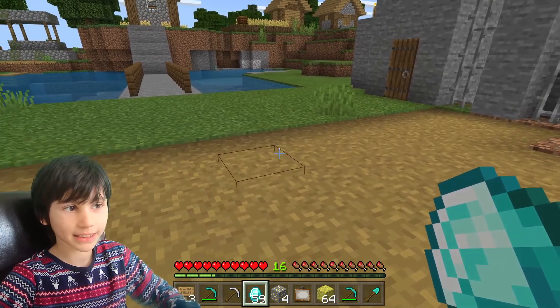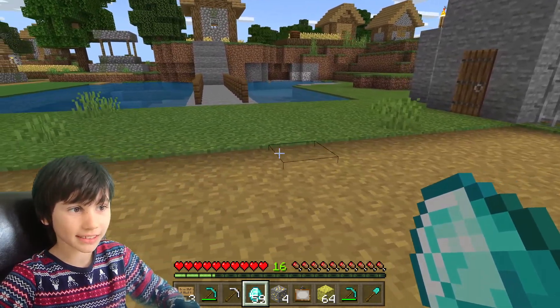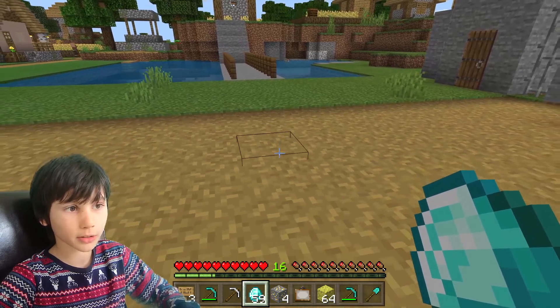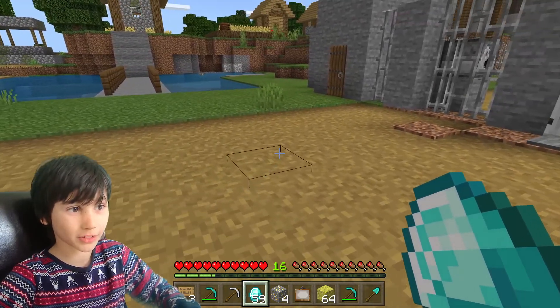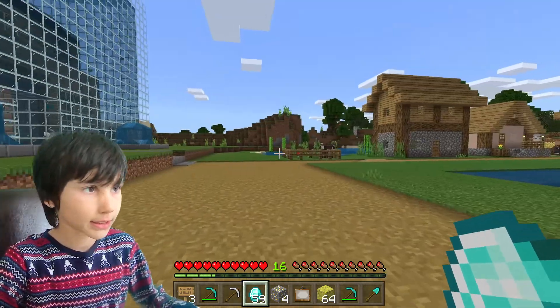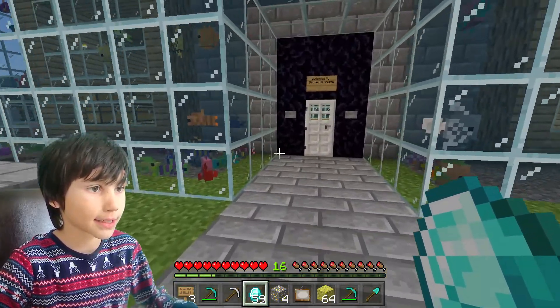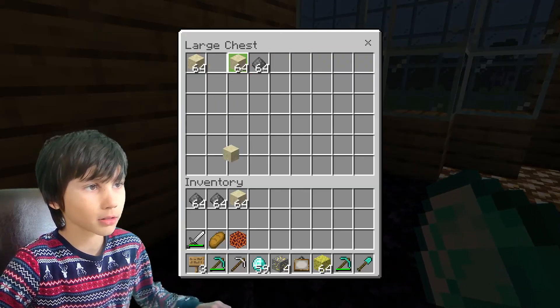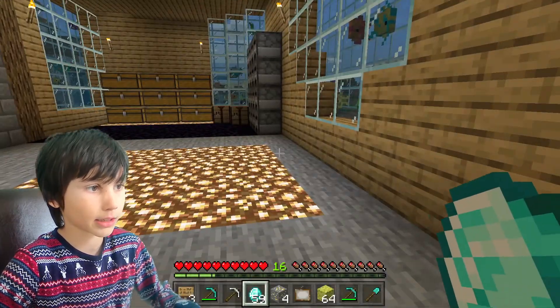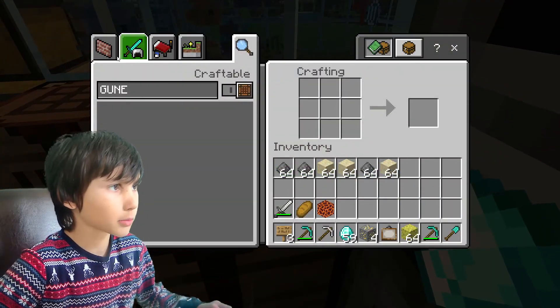I have to pay him back for this. Let's cover his entire floor with TNT — that might be a bit big of a troll, but he deserves it. Let's get some TNT; it's in the chest.